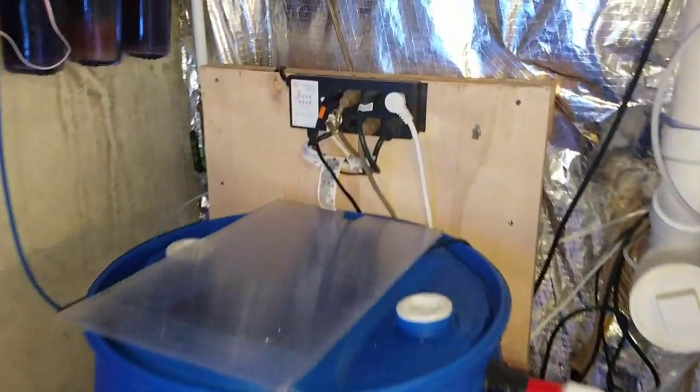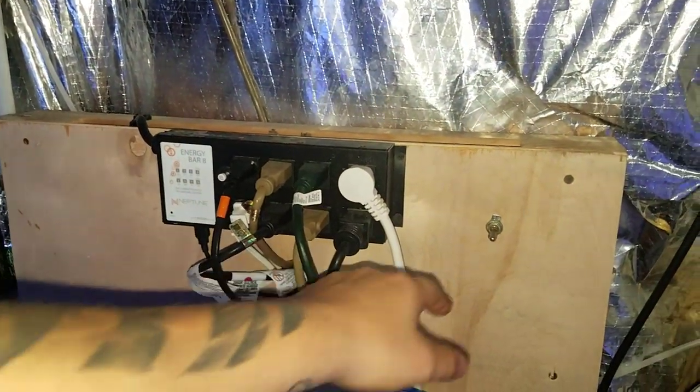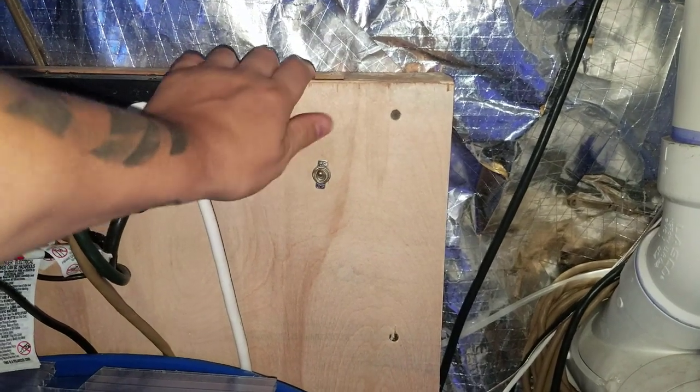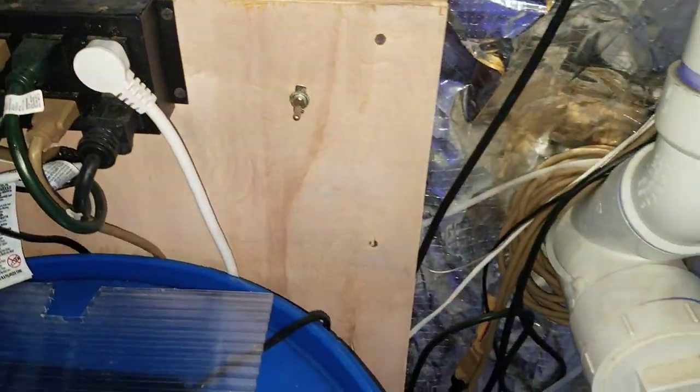I do have an Apex here which has all the heaters and stuff that goes over to the other tank, and a switch that goes to a breakout box which then turns on the pump. I'm currently mixing water for a water change, so it comes in there. This allows me to turn it on and off when I want to mix.